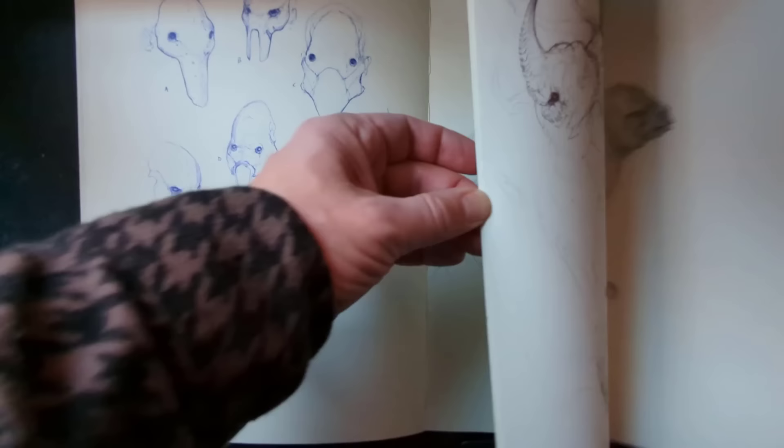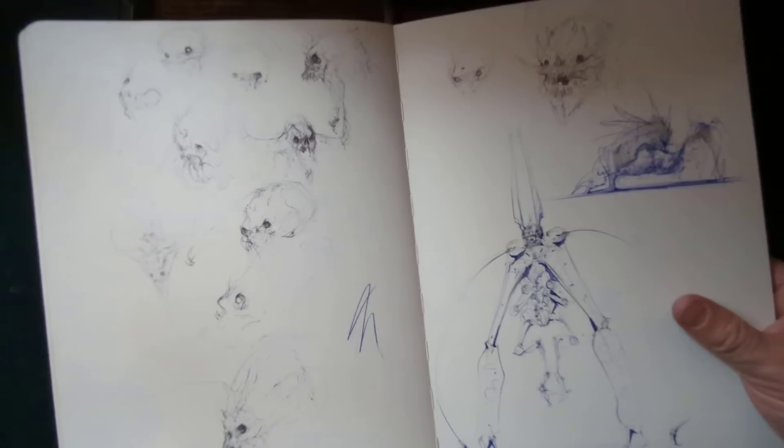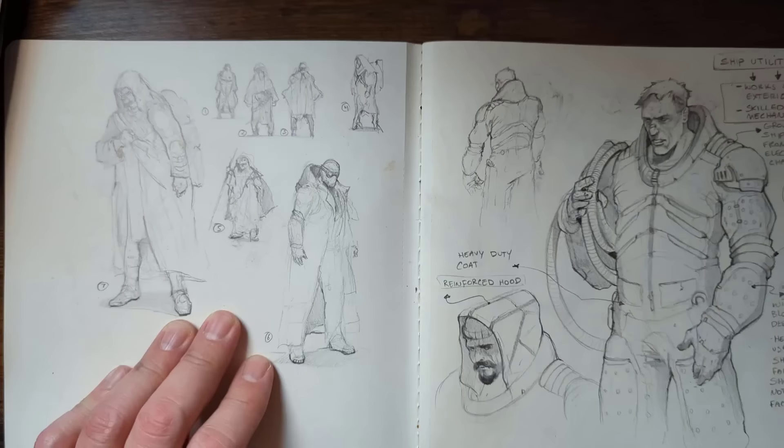So there it is, folks. Hopefully you like my sketchbook tour — these are so much fun to do. I want to end it with my 500 creature thumbnails. Let me show you that real quick. I'm going to give you a little bonus — I don't want to end this on two sketchbooks. I'm going to show you three sketchbooks. This one is mainly some really small doodles.